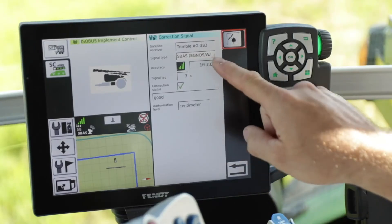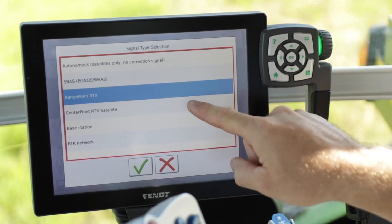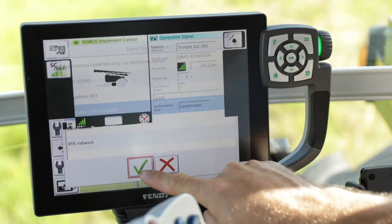Here your signal type by default is SBAS. You will want to hit that drop-down and choose your RangePoint RTX or CenterPoint RTX satellite selection, depending on what the customer purchased through the Echo dealer.